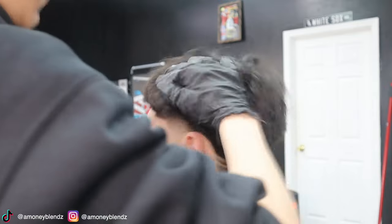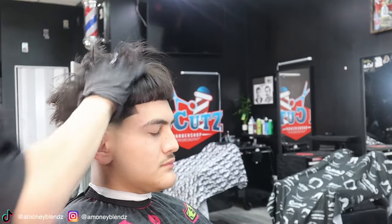Now we're going to apply this clay product to texture the hair, and then after we texture the hair we're going to go ahead and line it up one more time.